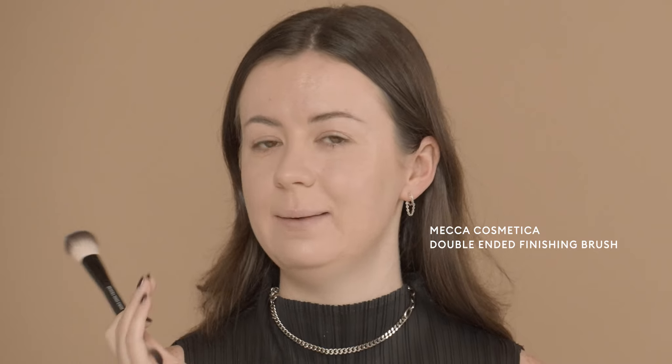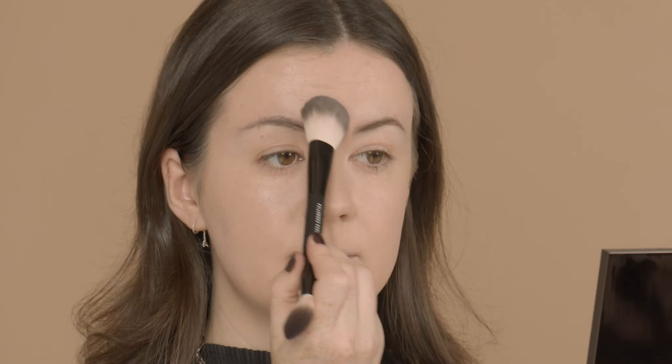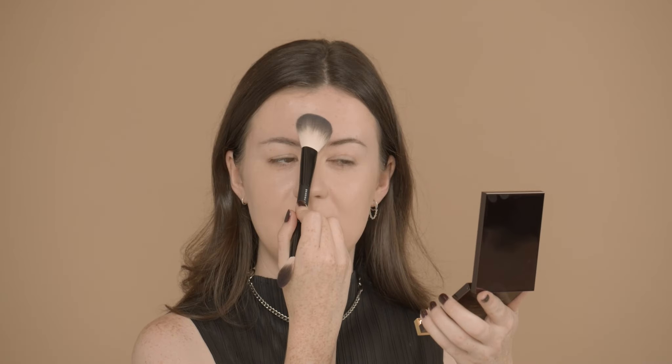Now that foundation and concealer are done, I'm going to go in with a little bit of powder to set everything. I like to use a small powder brush to get a more targeted application, so I'm matting only the right areas. By pressing the powder into the foundation it fuses the two together and you get a really amazing natural look. With a smaller powder brush you're going to get neater application and it can get into all the little awkward areas.